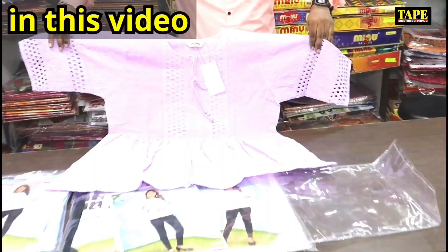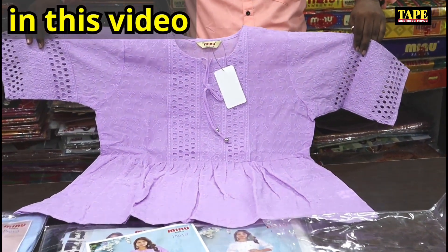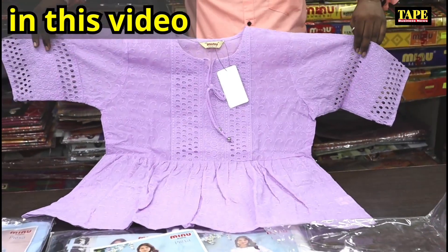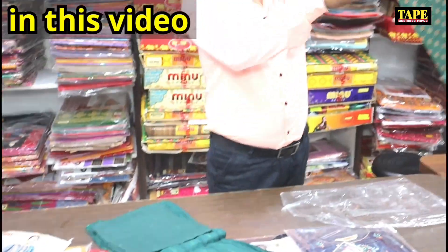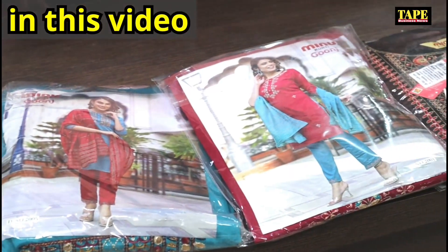Look how big it is in front of the cotton. On the front, it's all over embroidery, all over in a hakova style. Look at the top, bottom and bottom.